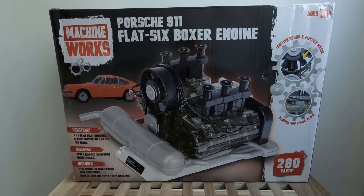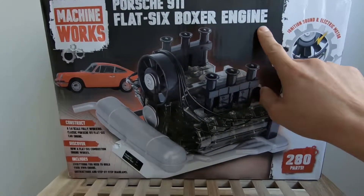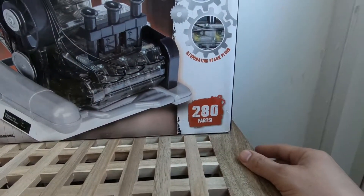Yes, finally the package arrived. Our machine works — Porsche 911 flat-6 boxer engine. This is 280 parts.